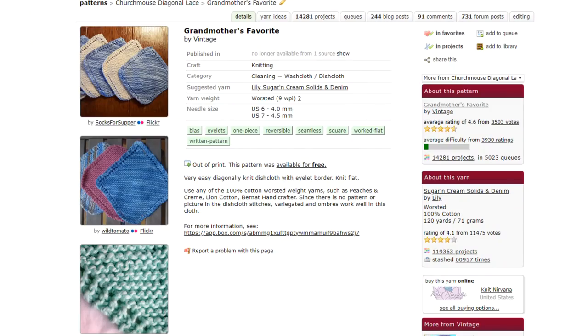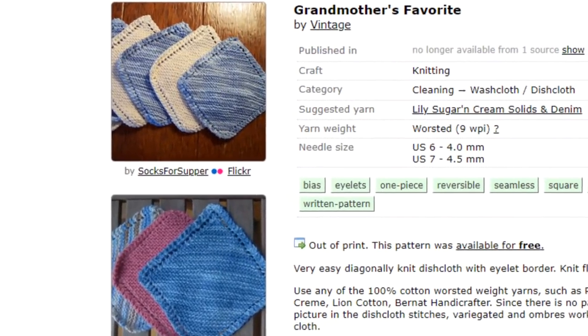If you look on Ravelry, there are over 41,000 projects made with Peaches and Cream yarn, and by far the number one project is dishcloths. That's what I've always used it to make, and it makes awesome dishcloths. I always tell people I have not bought a dishcloth in a store for over 20 years. Dishcloths made with this yarn will last years and years, and I have some right here you can see. My favorite go-to pattern is Grandmother's Favorite Dishcloth — the one knit corner to corner with a pretty border. It's a super easy, mindless pattern you can whip out in probably 15 to 30 minutes, and it makes great housewarming or hostess gifts.